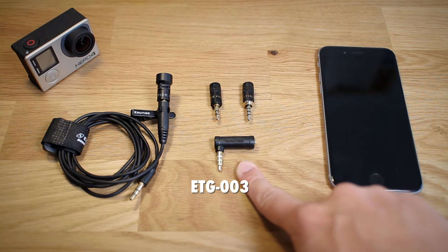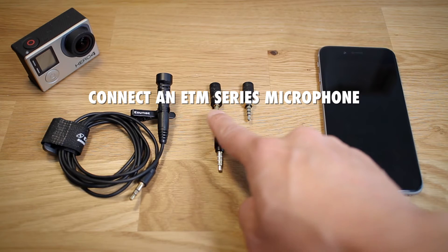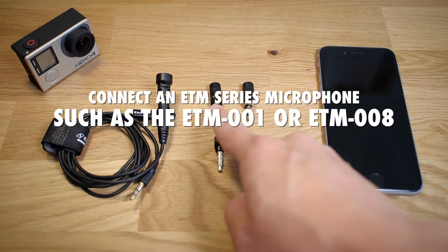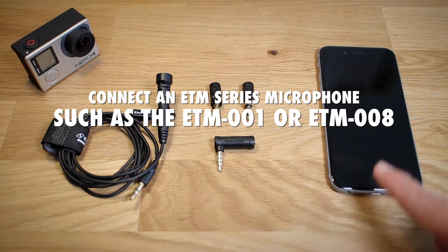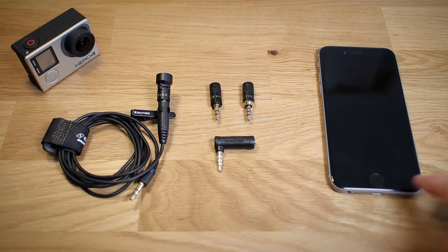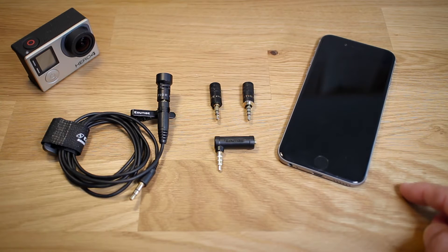This is an ETG-003. What it allows you to do is connect an ETM series microphone, such as the ETM-001 or ETM-008, with your iPhone or any other iOS device that you might have.